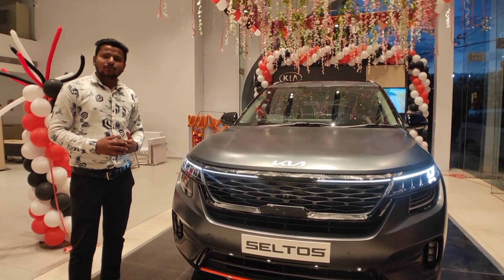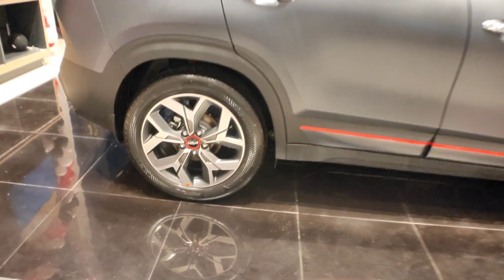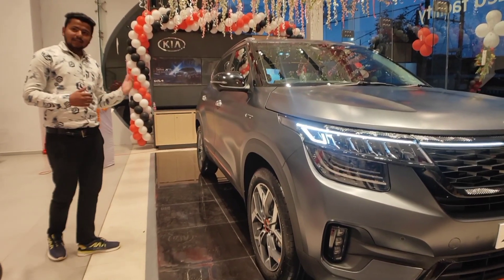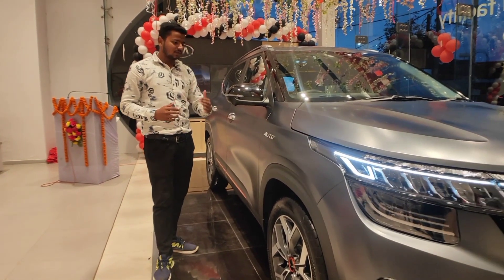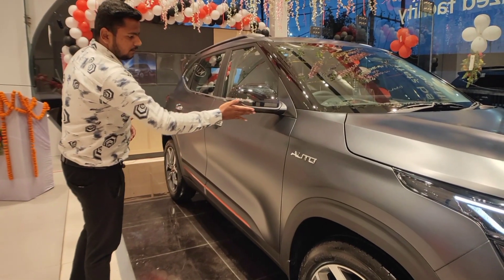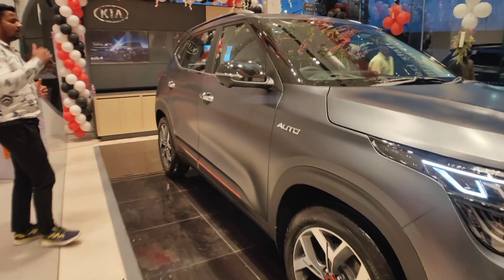Now we will talk about the car's side profile. From the side, you will see 18-inch alloy wheels, whereas you get 17-inch wheels in the regular Seltos. Along with that, you get disc brakes on both the front and rear. You can also get chrome cladding, which overall looks good. You can get it in piano black finish, matte black finish, body color, and turn indicators.